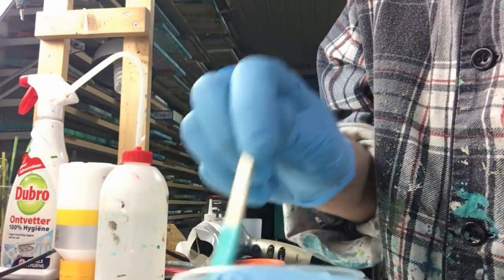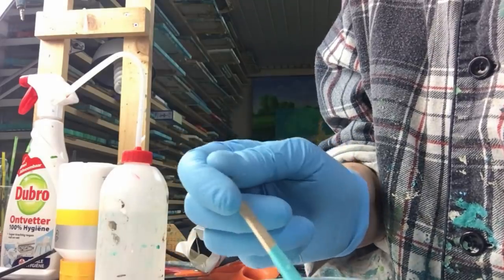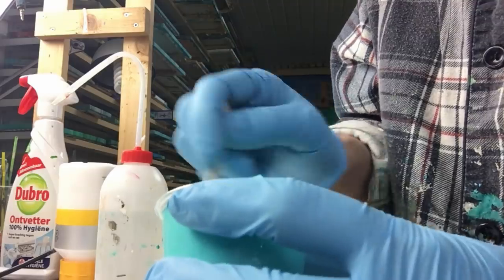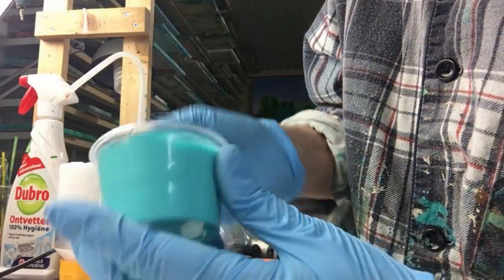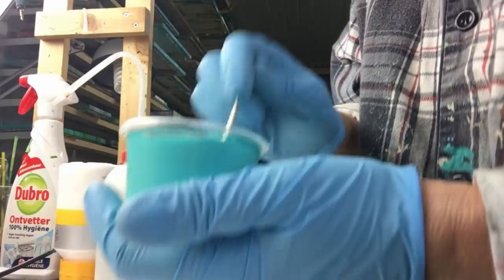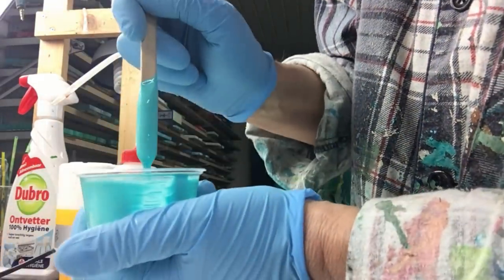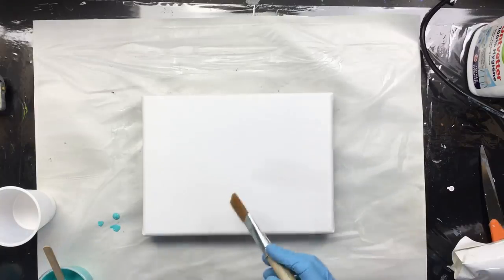If it's too thin, you're going to have to add paint. Let me get in a little closer. I hope this is a good way to show it to you guys — there's not too much paint in this little cup, but that's how it should look.